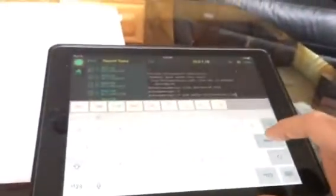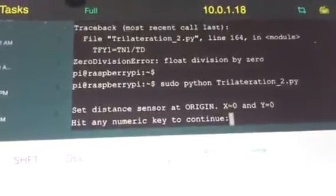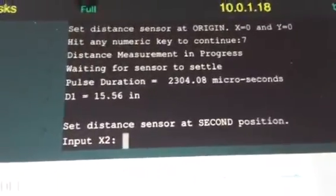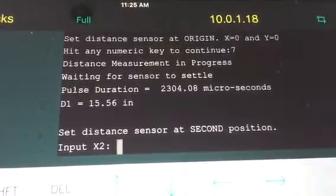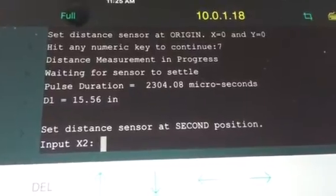I'm going to run the program. It asks me to set the sensor at the origin and then hit any number key, so I'll do that now. What it's saying is that the box is at a distance of 15.56 inches from the origin. Now it wants me to move to the second position and input the coordinates of where the sensor is at that second position.